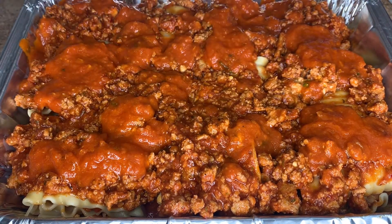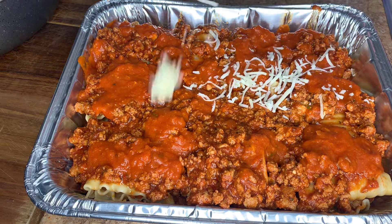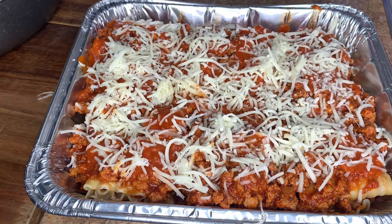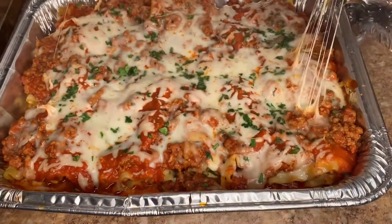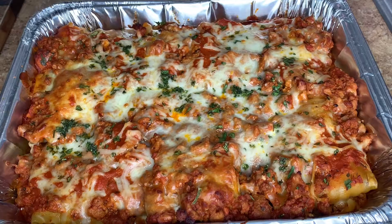I also saved some roasted garlic sauce which I'm adding on top as well. Now I'm gonna add some shredded mozzarella followed by some fresh parsley. I'll cover with aluminum foil and bake for around an hour, checking occasionally, and then broil on low uncovered for seven minutes. And it should look a little something like this!